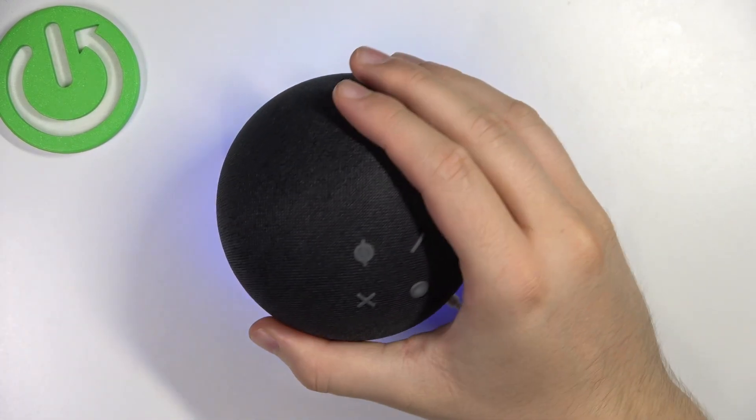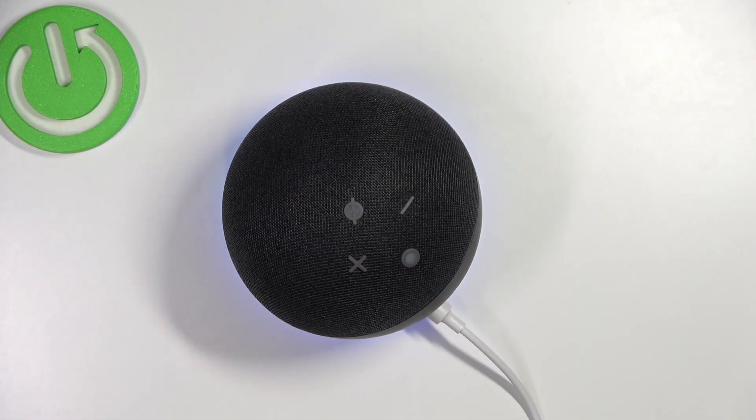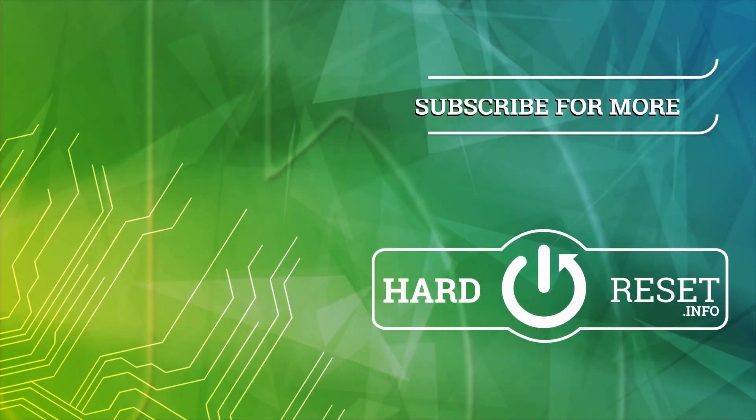And that's the reset of this device. If you find this video helpful, just remember to leave a like, comment, and subscribe.